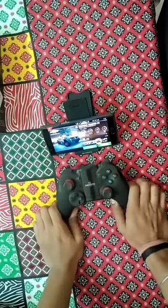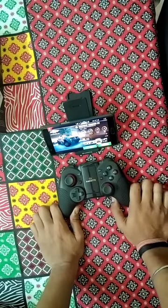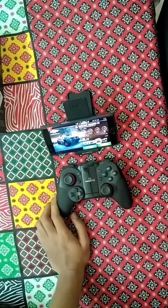That's all for this controller, guys. I hope you liked the video. Please share your comments down below, and see you in the next video. Thank you so much, bye!